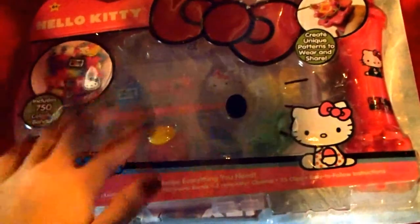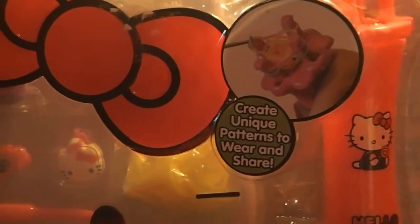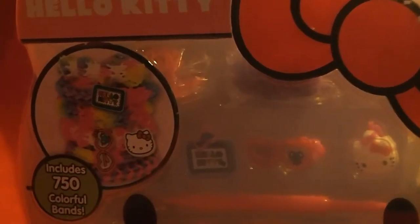It's for rubber bands and it's super simple and easy. Let me show you how it comes with a cute Hello Kitty loom, lots of features, some cute little charms, over 750 rubber bands, and some instructions in case you're a beginner.